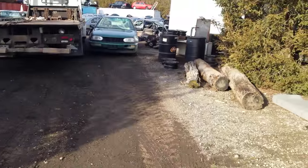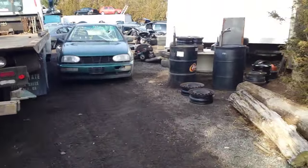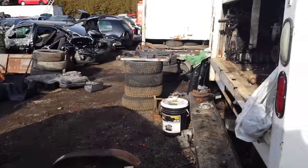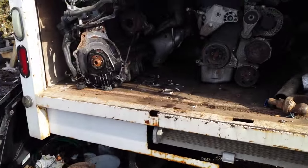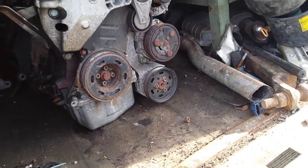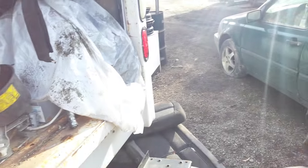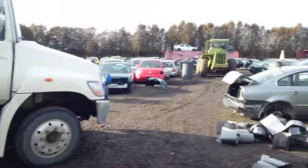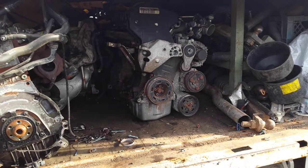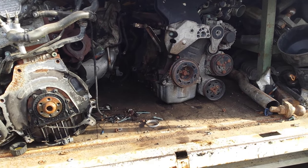Luckily we just pulled 21 1.8 liters, we actually have two of them here. Jeff's out back pulling one — yeah, he's on the core pile just getting a new balancer. Cool, cool, cool.